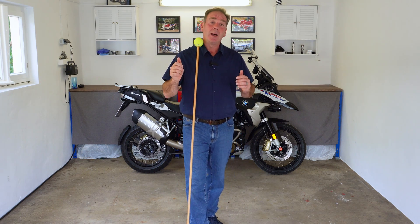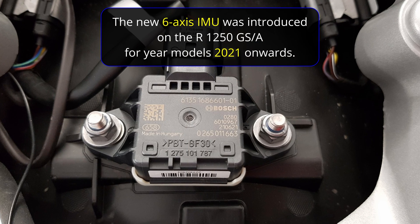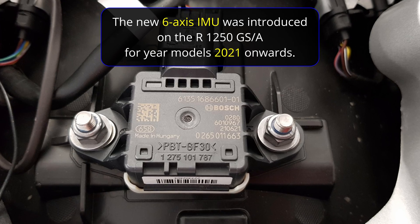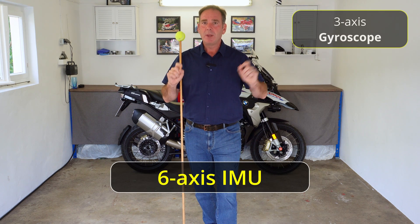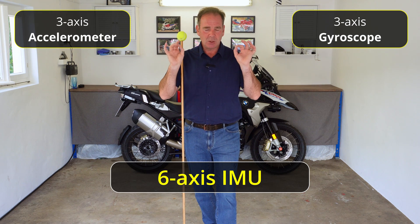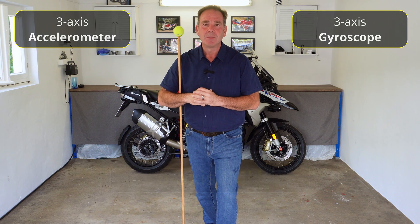The IMU is a little tiny module — on the GS it sits underneath the rear passenger seat. The module is about so big. Inside it there are two types of sensor: a gyroscope and an accelerometer. There are actually three of each, but for purposes of explaining this we'll just call it a gyroscope and an accelerometer, and they each measure three different axes of movement.